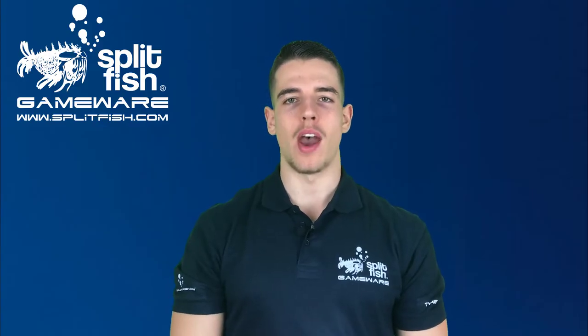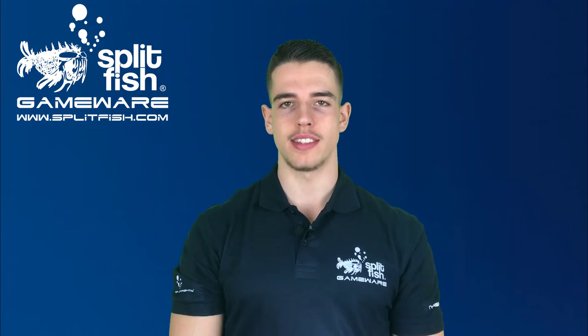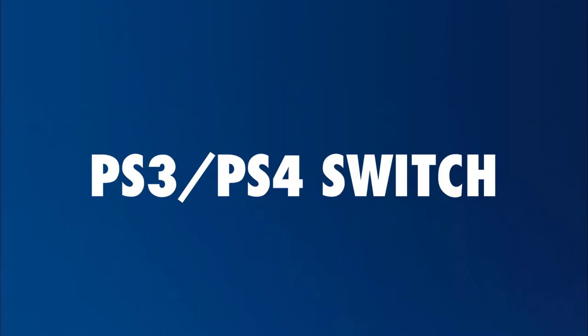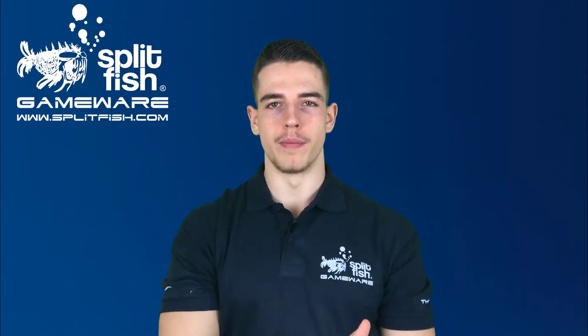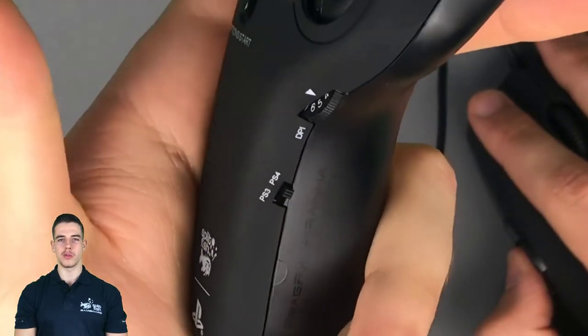The Fragifix Piranha is now unpacked. Let's go over a few points to avoid difficulties while setting up your new controller. With the Fragifix Piranha you can play on both PlayStation 3 and PlayStation 4. There is a switch on the chuck which allows you to choose the console you want to play on.